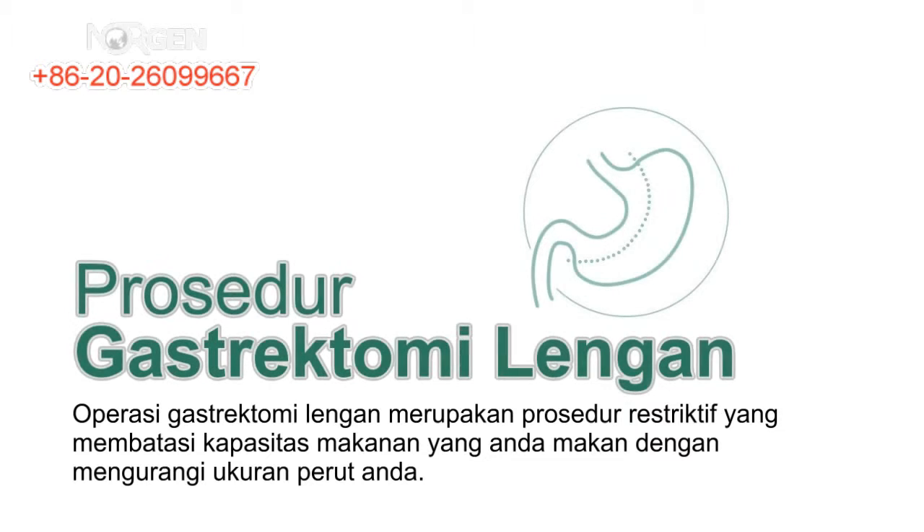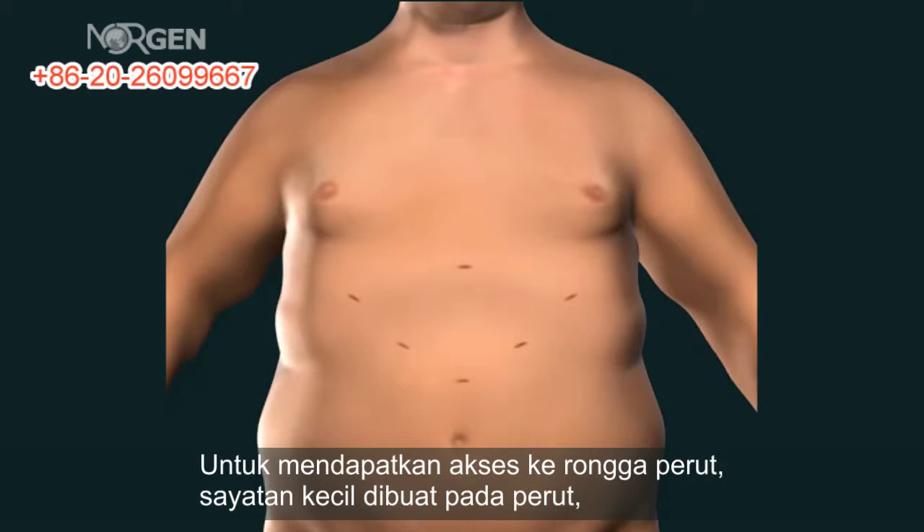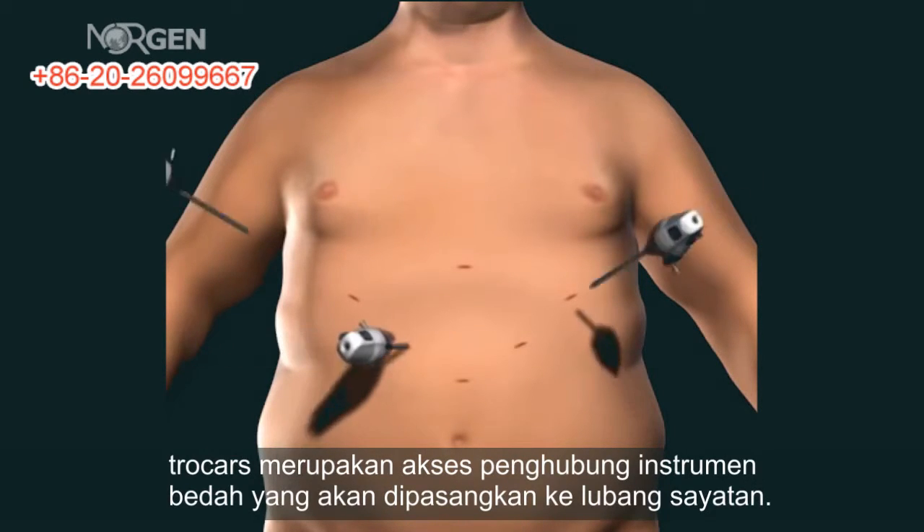The sleeve gastrectomy is a restrictive procedure which limits the amount of food you can eat by reducing the size of your stomach. To gain access to the abdominal cavity, small incisions are created on the abdomen. Trocars, which serve as passageways for the surgical instruments, are placed into the incisions.